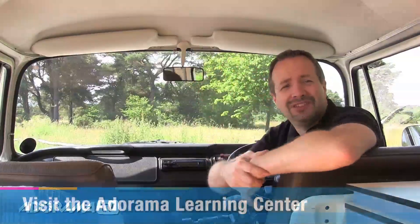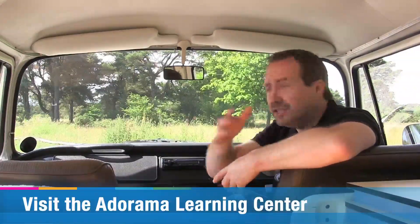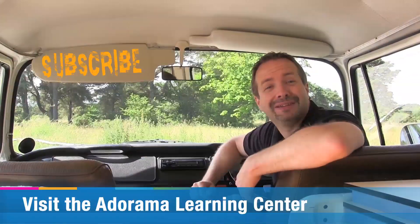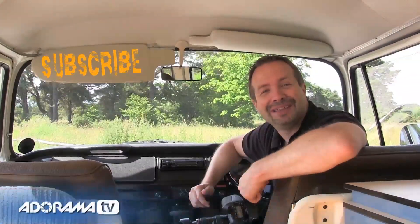If you've enjoyed this video and you want to see other videos by the other amazing presenters here on AdoramaTV, you know what you've got to do — click on the subscribe button. I'm Gavin Hoey, thanks for watching.